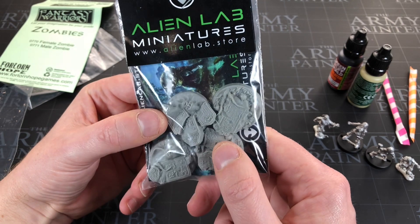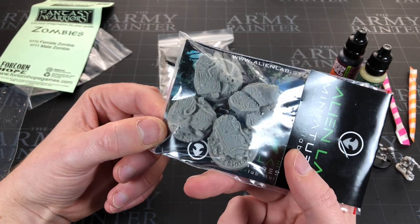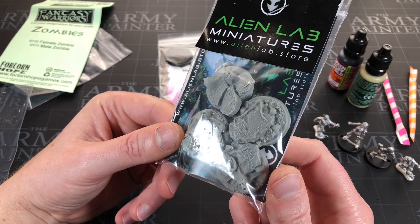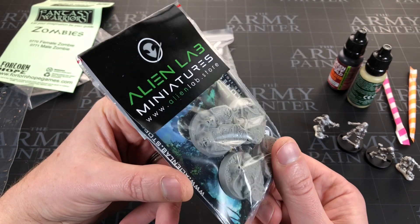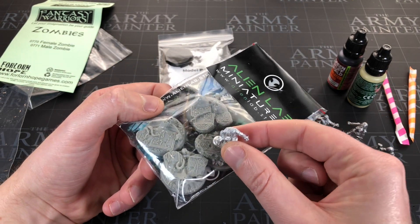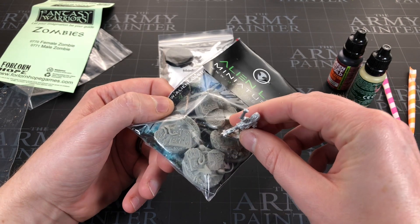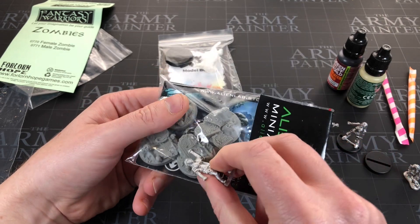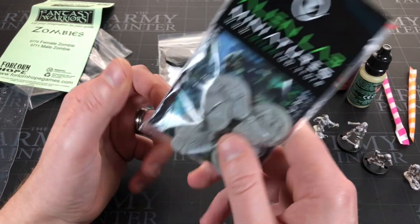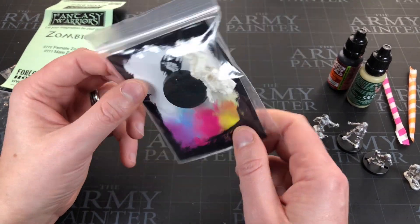We've got some bases - Alien Lab. I've seen these before from both Model Box and Asset Drop, two subscription boxes I get. These are beautiful bases. I'm yet to actually use any - they're so precious. You get four of them. And these are just as cool - gravestones with faces kind of coming out of the base. Very very nice. I feel like the scale doesn't quite work with these miniatures though, even the big one.